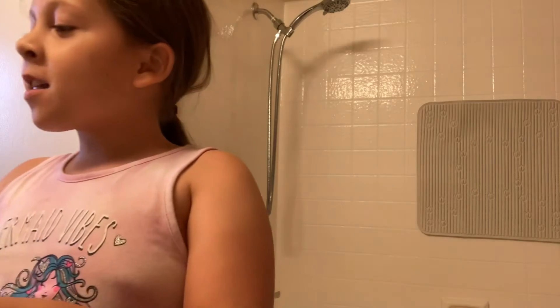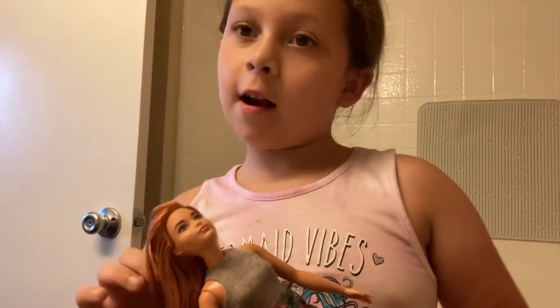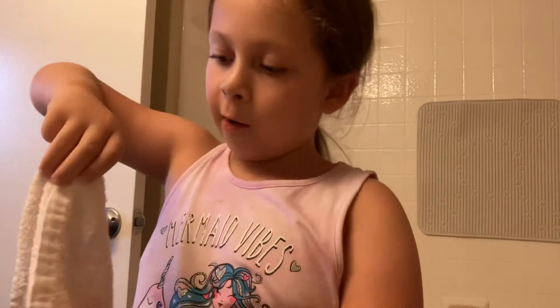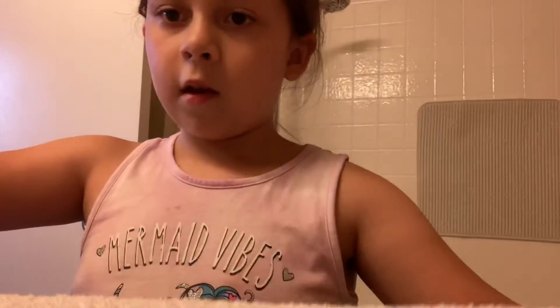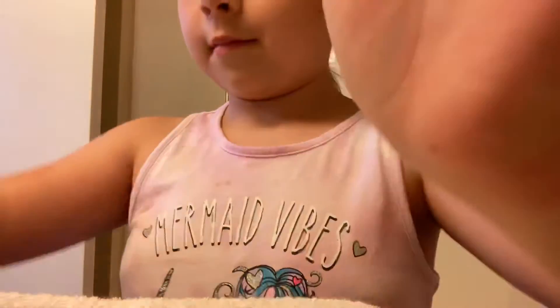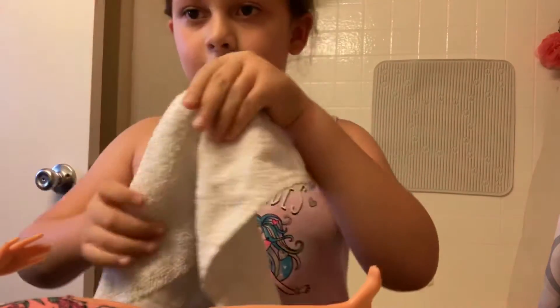Hey guys, welcome back to my channel! Today I'm gonna be doing one of my Barbie's spa routines. Let's get started. I got this cloth here, and first thing we're gonna do is wash her hair. We need to put this cloth around her to protect her clothes, so I'm gonna lay this down and place her like that.